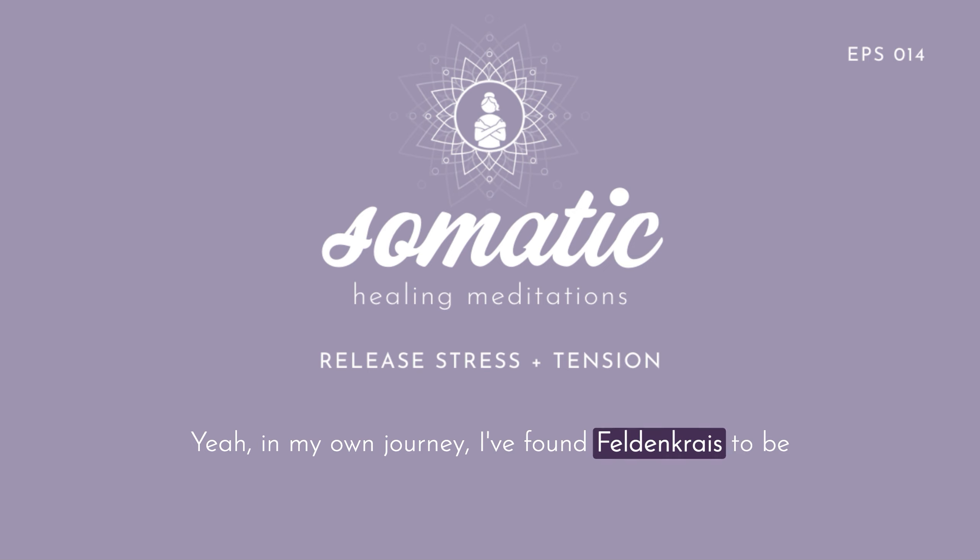In my own journey, I found Feldenkrais to be deeply supportive and regulating, and I especially love the way you teach Feldenkrais lessons because you have such a soothing and peaceful presence. How do people need to set up for today's exercise? For this exercise, you'll want to lie on your back on the floor with your head flat on the floor if possible, or you can also lie on your bed if that's more comfortable for you. You might want to have socks or a blanket nearby in case you get cold. All of the movements that I prompt you to do should be done slowly, gently, and in a very small or totally comfortable way. Nothing should ever hurt or feel like you're stretching or straining.